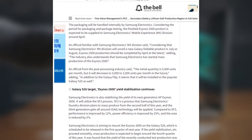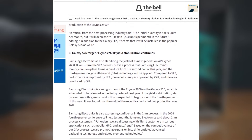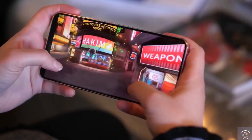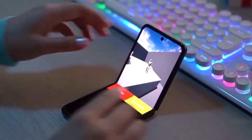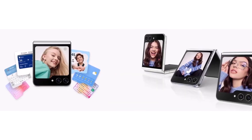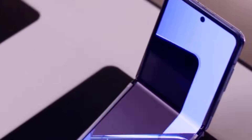There is still some uncertainty regarding which phone will feature the 3NM Exynos chip. While reports suggest it may be used in a future Galaxy Z Flip model, it remains unclear whether it will power the high-end Galaxy Z Flip 7 or a more affordable Galaxy Z Flip fan edition.